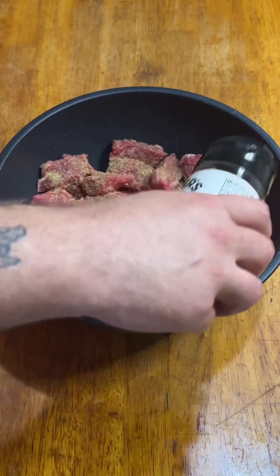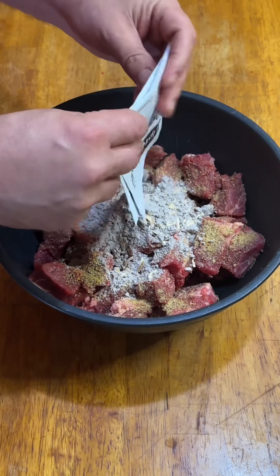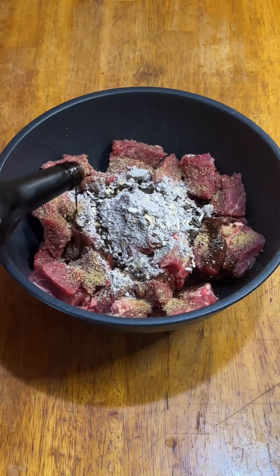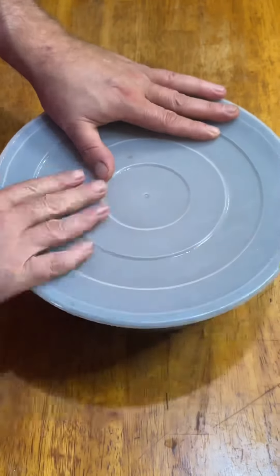Start by cubing and trimming the fat off a three-pound chuck roast, adding a boatload of Kinder's The Blend salt, pepper, and garlic, two packets of Lipton beefy onion soup mix, and the last of the Worcestershire sauce that I had. Mix it all up, cover it up, and marinate in the fridge overnight.